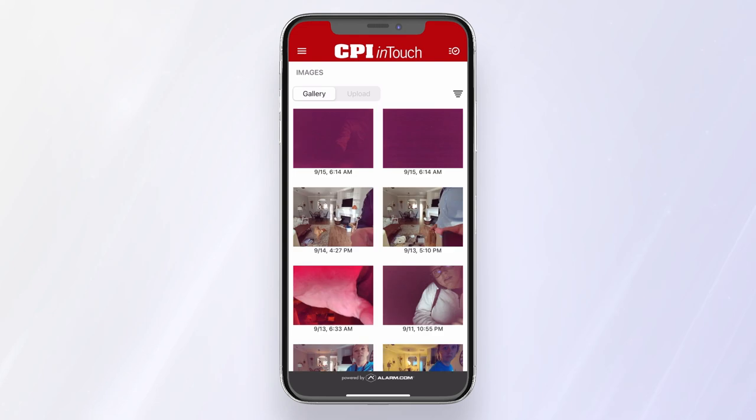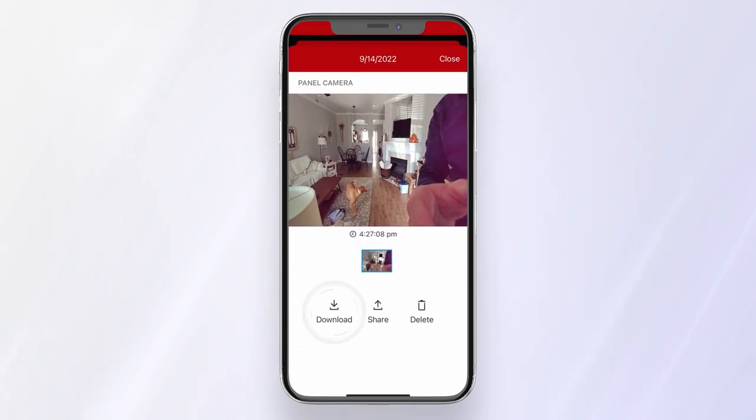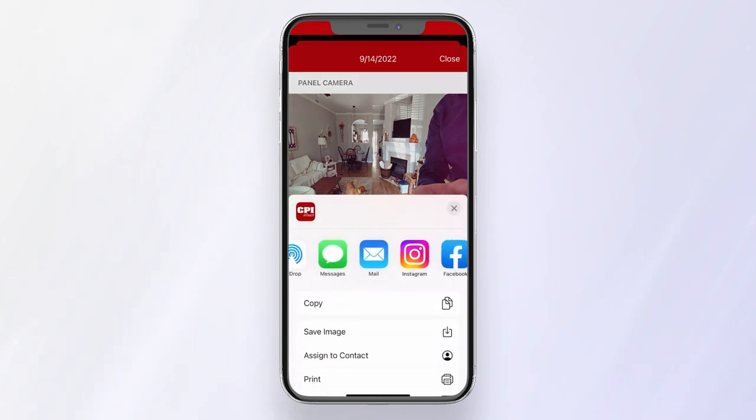Click the image you want to view and click Download to save it to your phone, or press Share to text, email, or post it to social media.